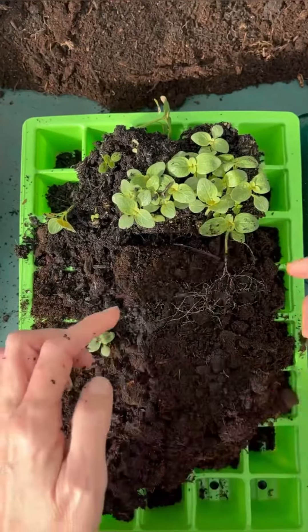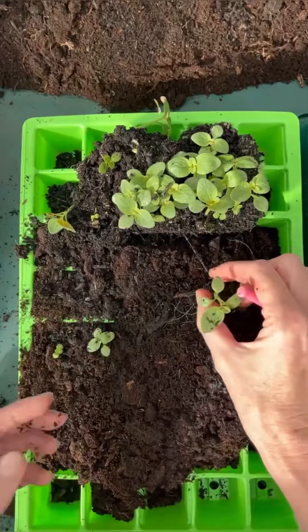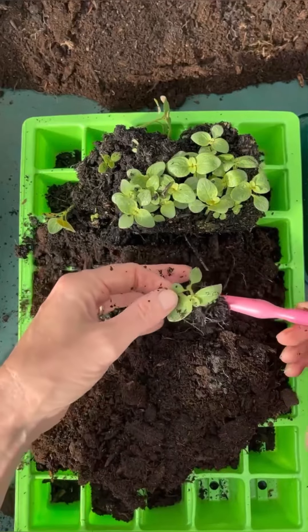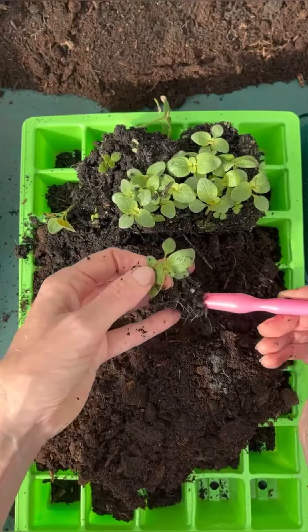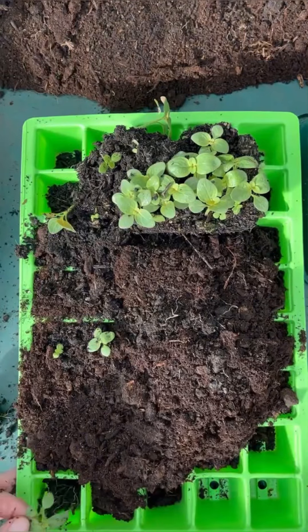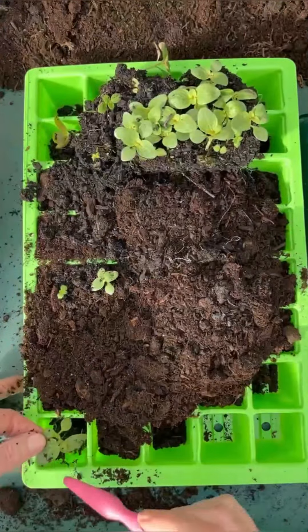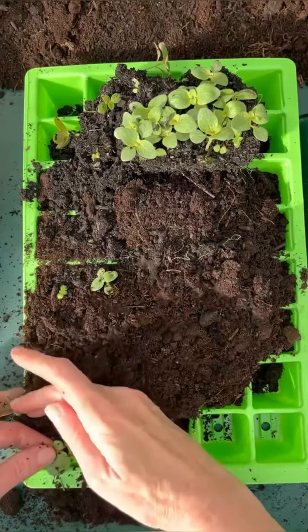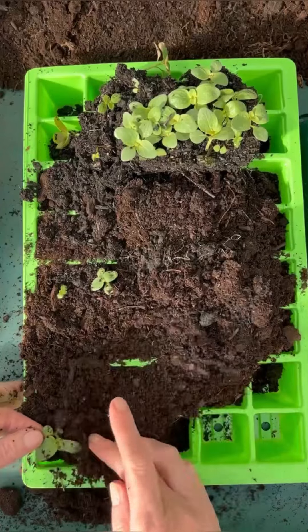Just make sure you don't grab the stalk. They're not delicate anymore but you want to make sure you don't grab the stem too tightly because you might snap it. This one has got quite a bit of roots, so I'll try to scoop it up — this one can go into one of the empty cells. I'll just lever that in, hold it by the leaf, and then push some compost in all around.